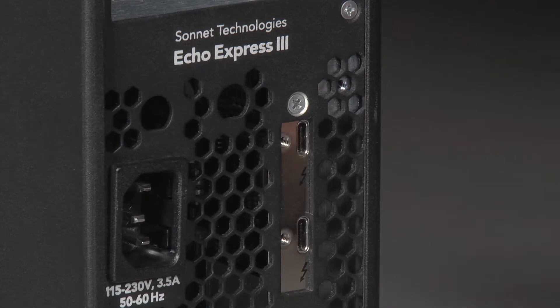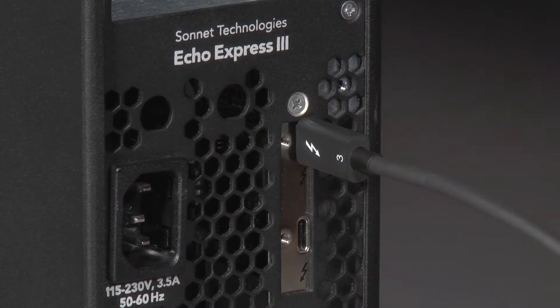The connector requires a straight alignment. When you hear the click, you'll know the cable is fully inserted and secured.